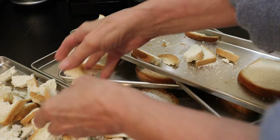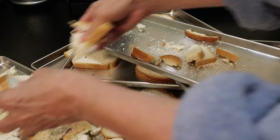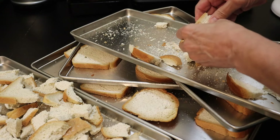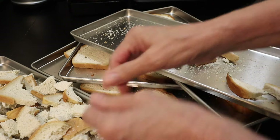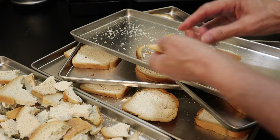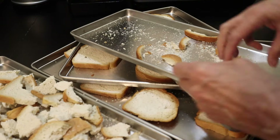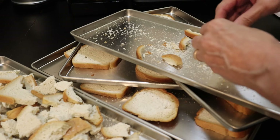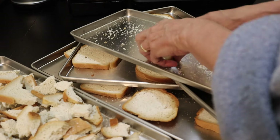Everything has dried now. We're told to dispose of the first bread test because this is done to test the machine and to get all the manufacturer's new machine smell out of it. I don't smell anything anyway, so it's all good.